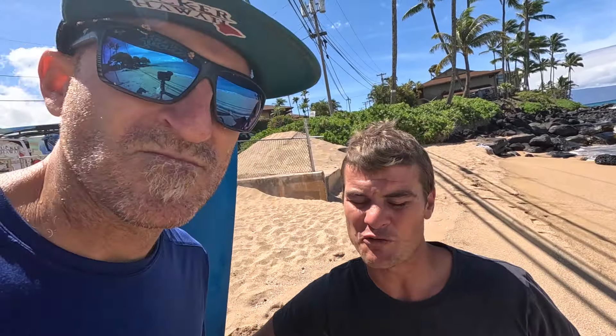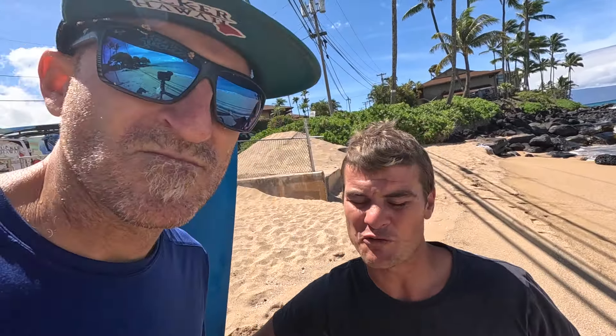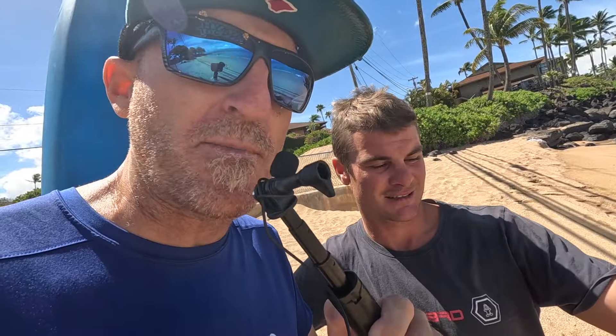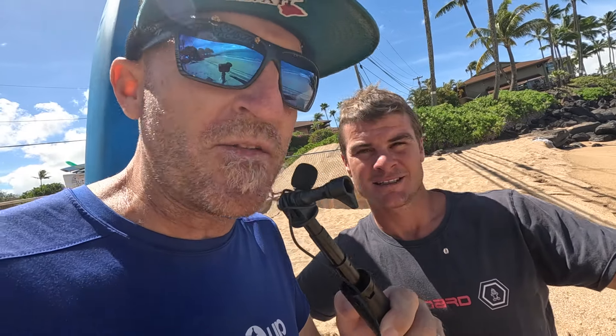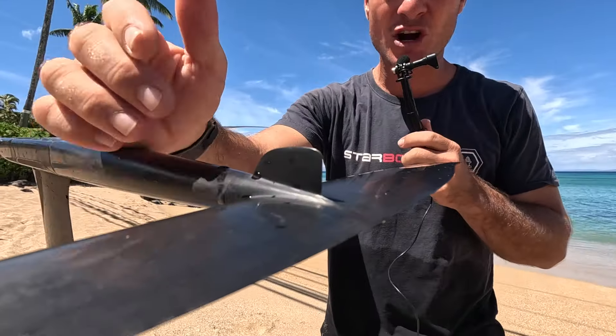We're really excited for this partnership because in my eyes this is a huge improvement for innovation and performance. Riders like myself and Clement Colmas have been really enjoying it for light wind downwind foiling. There are also smaller sizes that are really amazing and fast — those are the SLX — and the MF820 is great for really fast racing, downwind, pumping, small bumps, and flat water starts.